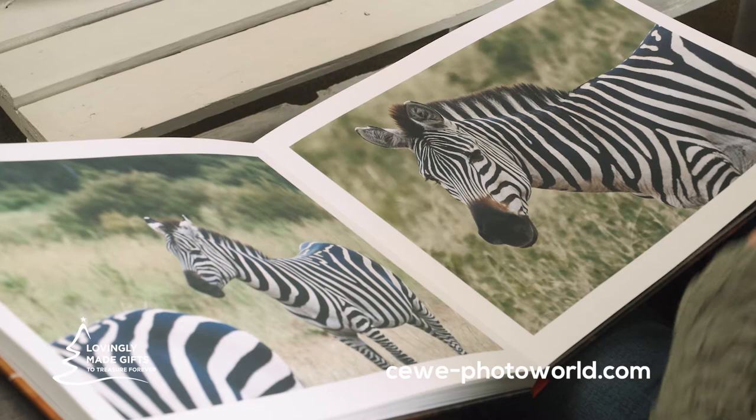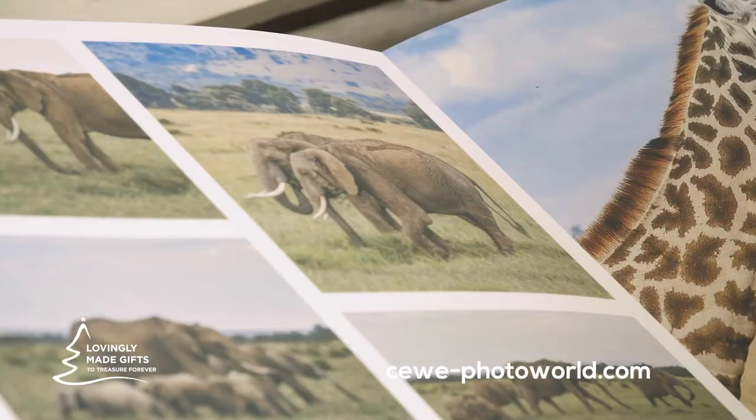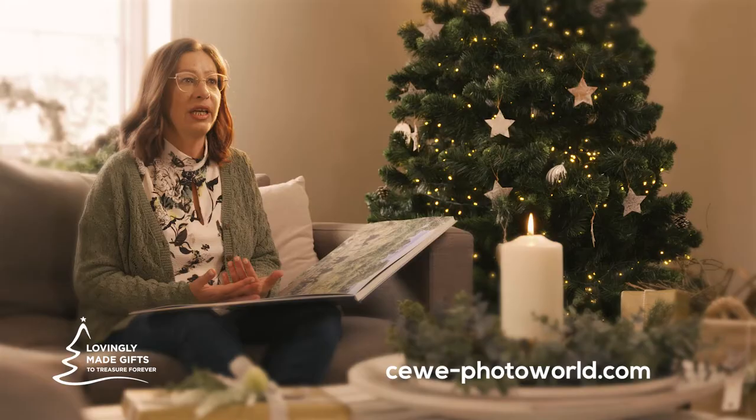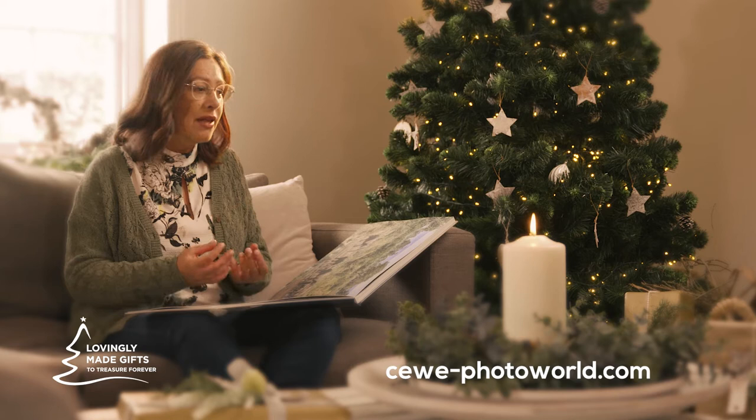As I was going through and choosing photographs for this, it brought back all the wonderful memories of the holiday. There were one or two things that I'd forgotten about. As each year goes past, he and I can reflect on that time together and keep that holiday right there in our minds and keep the relationship that we have going.